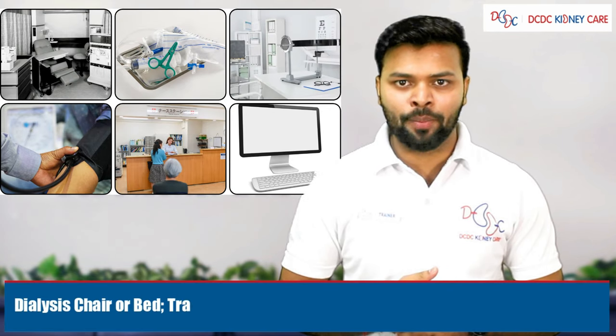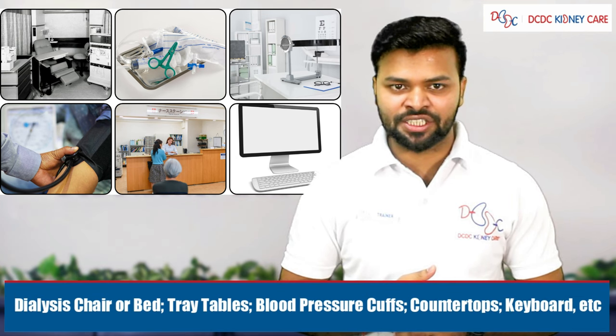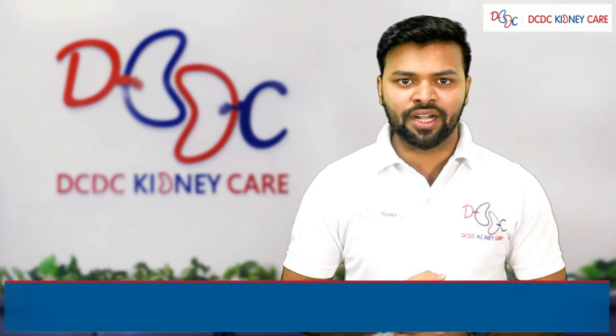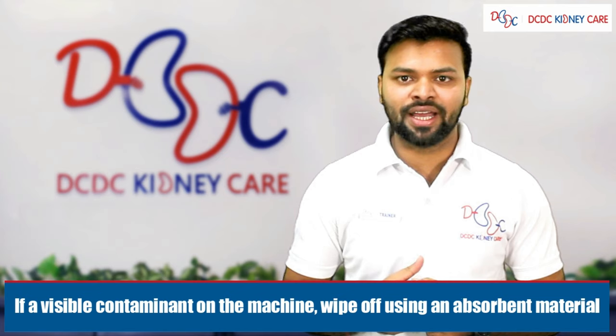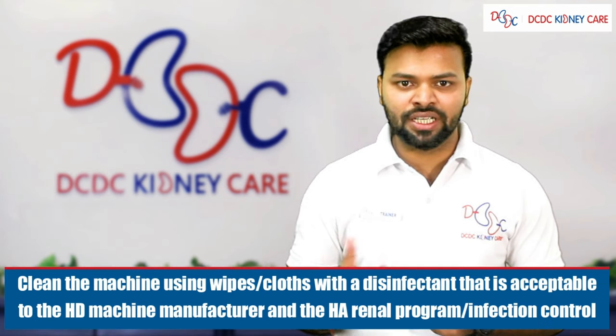Areas to disinfect include the dialysis chair, bed, tray, blood pressure cuff, curtains, and so on. Clean the dialysis machine from top to bottom. If there are visible contaminants on the machine, wipe using an absorbent material. Remove any excess fluid from the machine if visible.